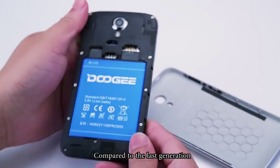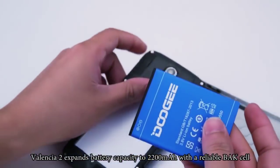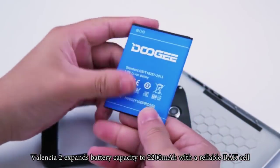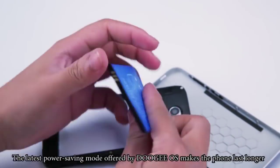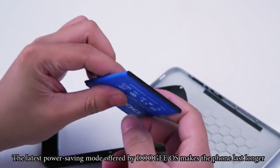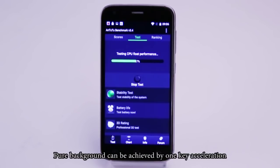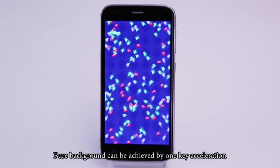Compared to the last generation, the Valencia 2 expands battery capacity to 2,200mAh with a reliable build. The latest power-saving mode offered by Doogee OS makes the phone last longer. In addition, the Doogee OS significantly reduces the amount of memory the system uses.